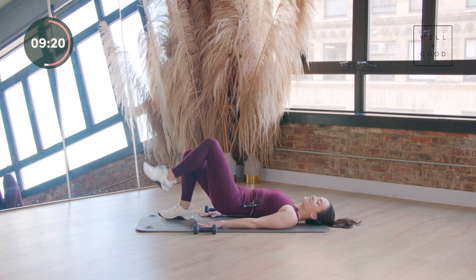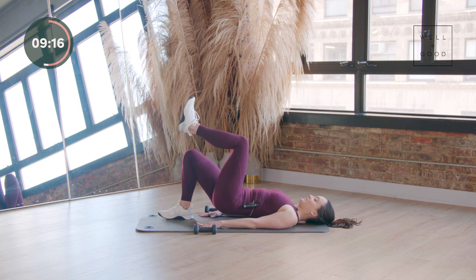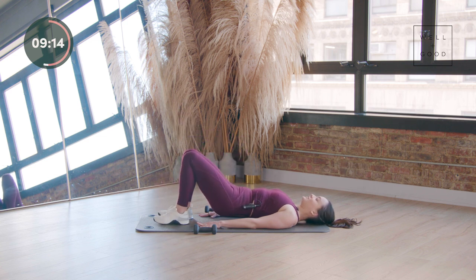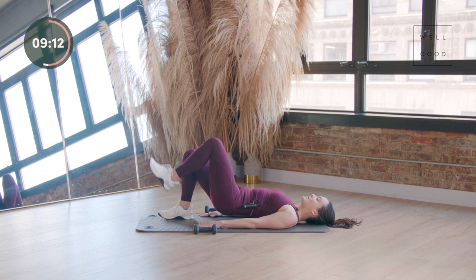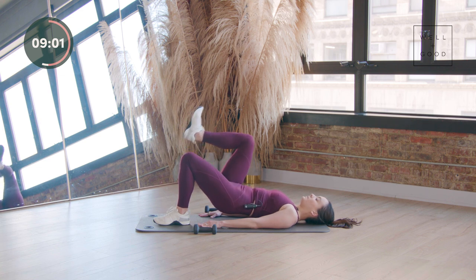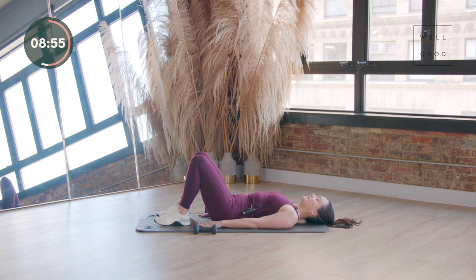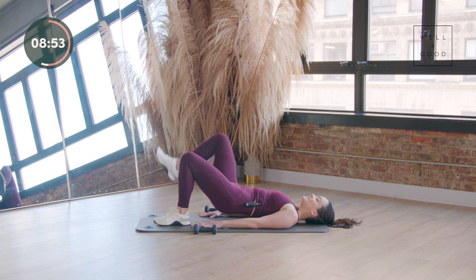Nice work, y'all. Four more counts — keep zipping those low abs towards your spine. And last one, take it all the way down. We're going to put this together in a mini combo: one bridge with both heels on the ground, lift the right, lift the left — march that bridge. Hips go down, take it up, march it right and march it left. The knee does not need to come all the way up into your nose — it can be just a light lift.